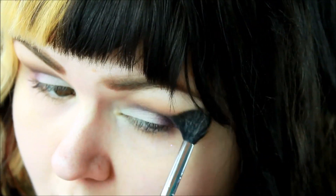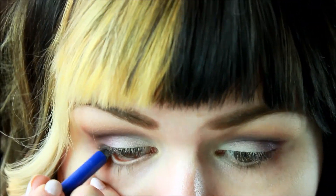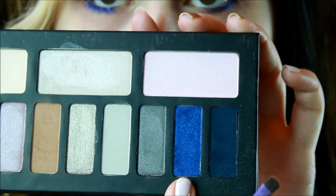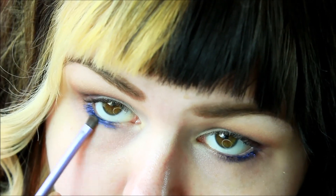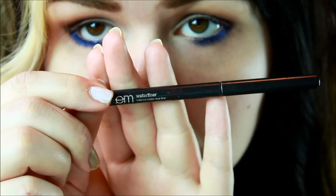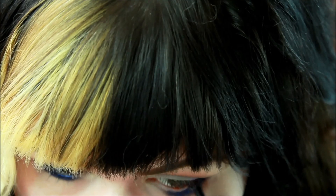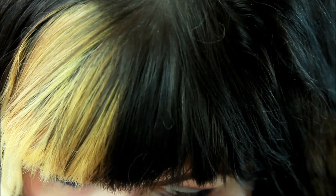Using my Urban Decay 24/7 liner in Ultraviolet, I'm just going to line my lower lash line and then take the shade Entombed and blend that right on top. This is my M Cosmetics water liner in Black Olive — I'm just going to line my lower waterline.